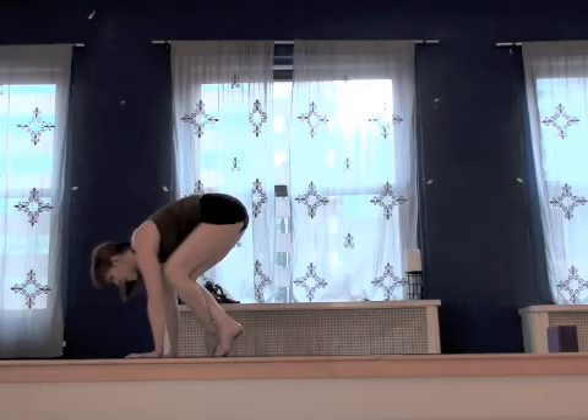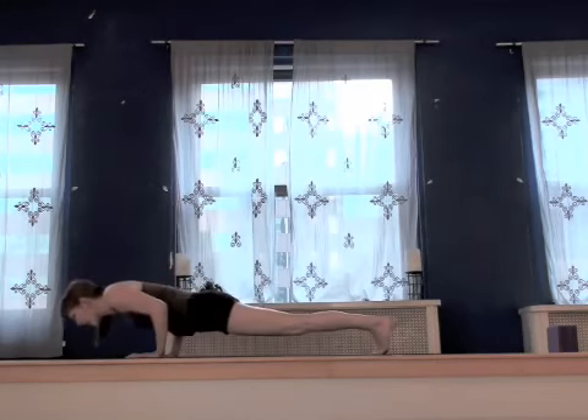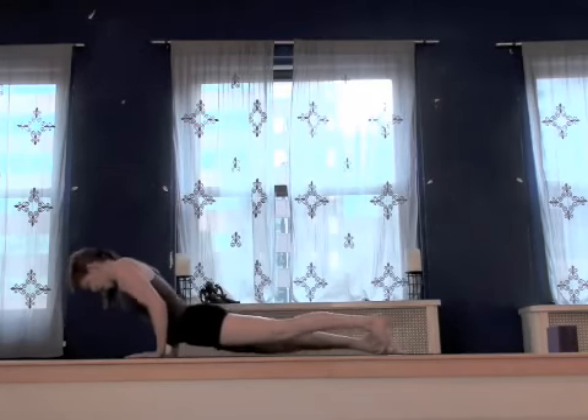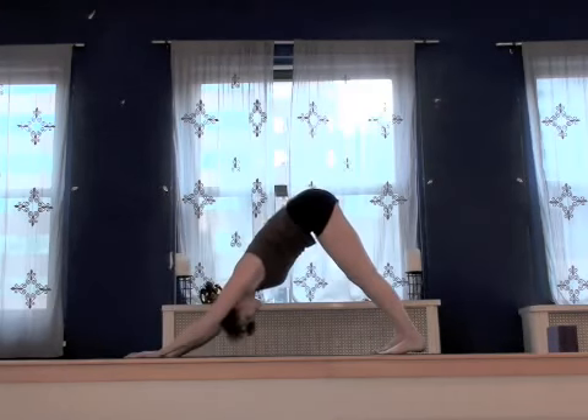Take a deep breath in, look forward. On your exhale, keep those elbows over the wrist even as you bend and hop back to Adirondo. Inhale, upward facing dog. Exhale, downward facing dog.